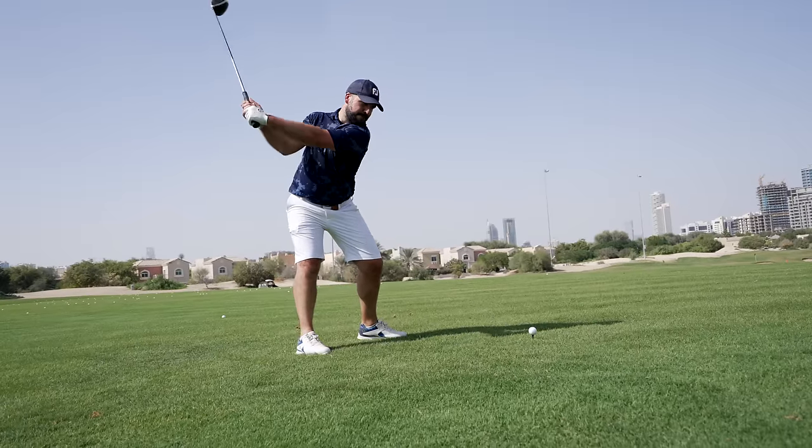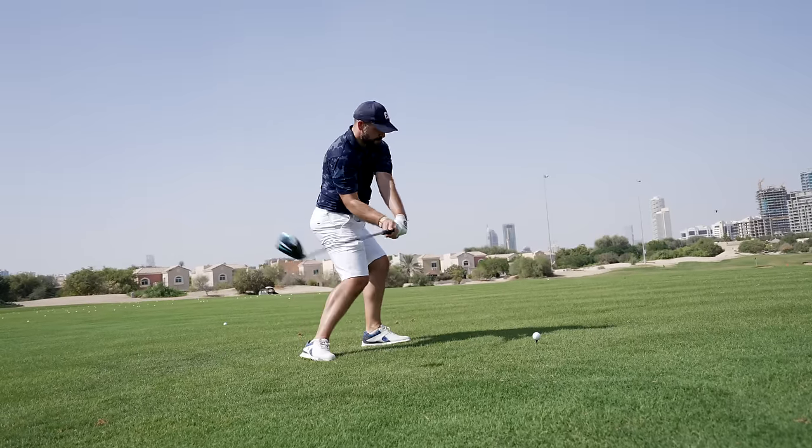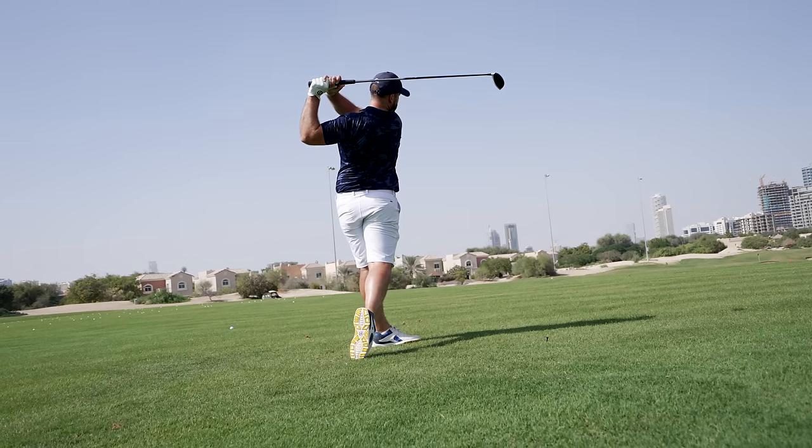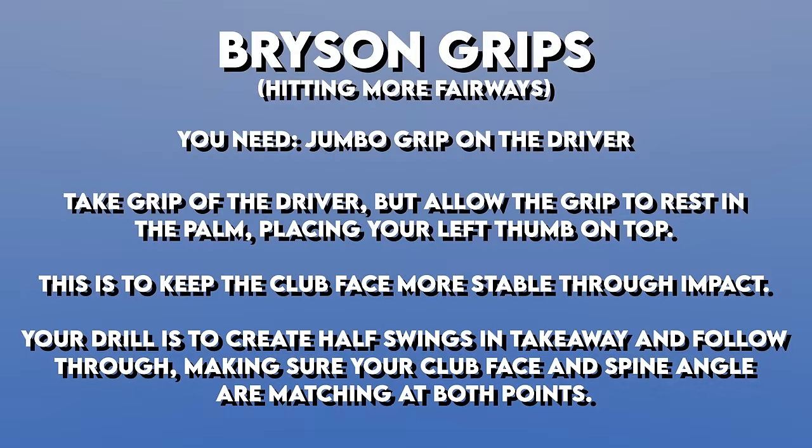I've been practicing with this grip for a while. I've noticed that I actually feel I've lost a little bit of distance — maybe I'm just trying to hold on and control it a little bit more — but my accuracy has definitely improved. If you're watching on your phone or laptop, make sure you grab a screenshot now. This is everything we've discussed in the video. If you do need more help with your driving, click on this video here — it'll give you a little bit more information about driving and how to improve. Thanks for watching, I'll see you next time.